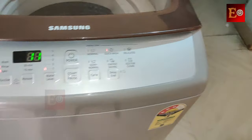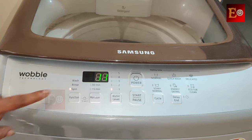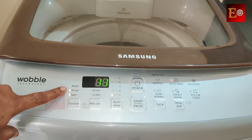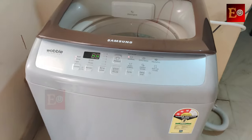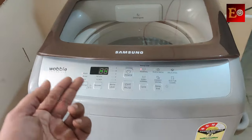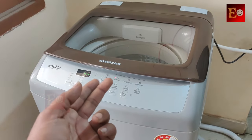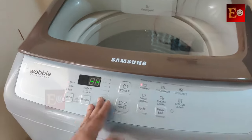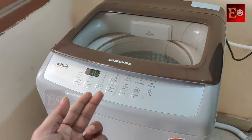I had already paused the machine, so now I am starting it again. Once the rinse cycle and the spin cycle are completed, we can take the clothes from the machine. In this video I explained how to use softener liquid in this top load washing machine. If you have any doubts, comment in the below comment section. Thank you so much for watching — please like this video and subscribe to my channel.